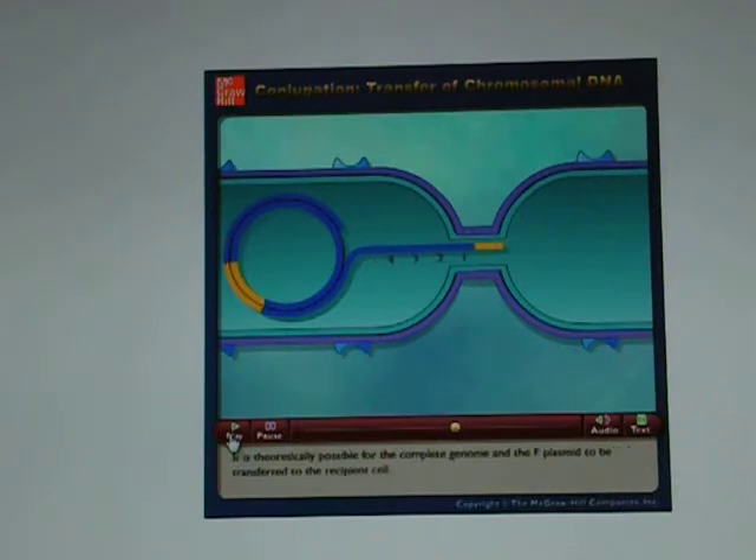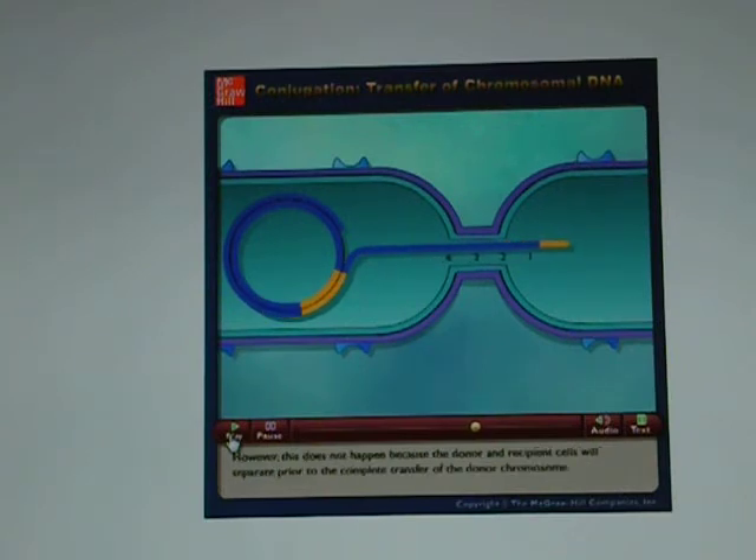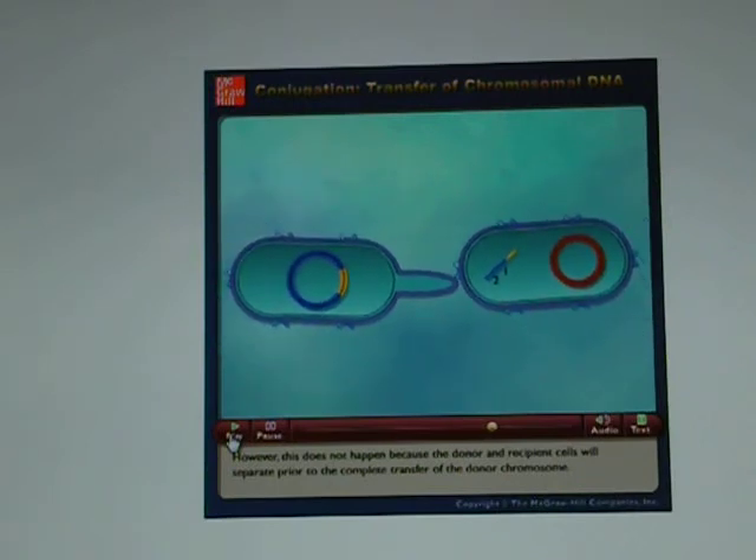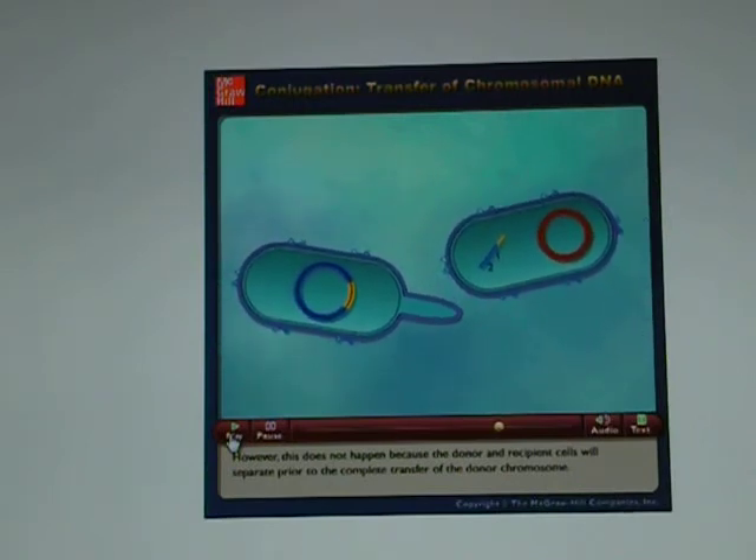It is theoretically possible for the complete genome and the F plasmid to be transferred to the recipient cell. However, this does not happen because the donor and recipient cells will separate prior to the complete transfer of the donor chromosome.